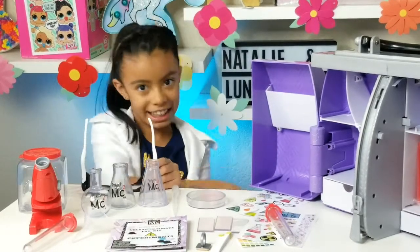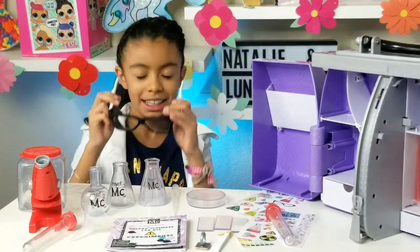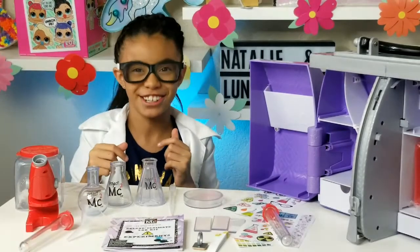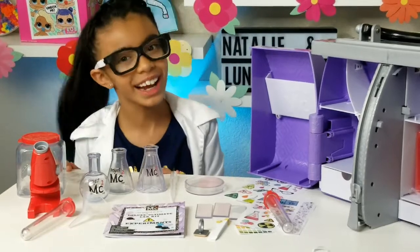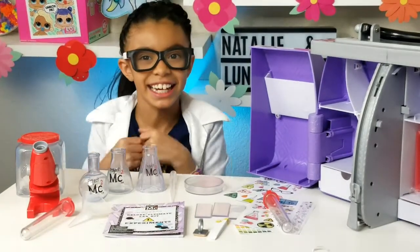I also came with science glasses. Let's take off my glasses and put my science ones on. Alright guys, let's start making science and history!